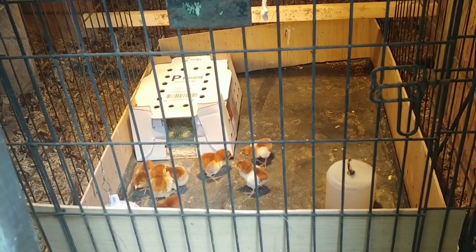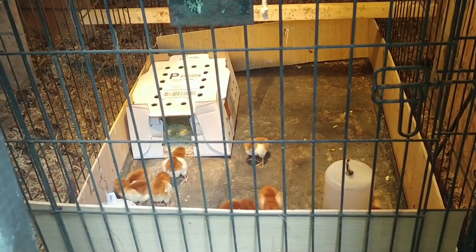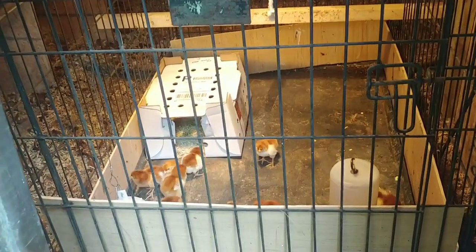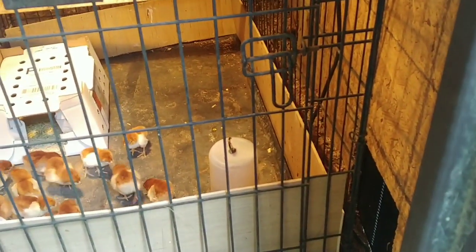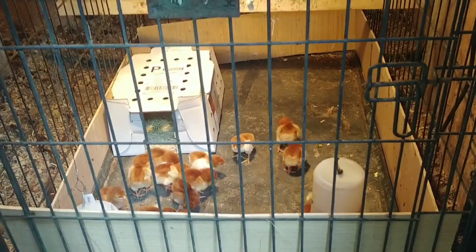As always, thanks for watching. God bless you, your families, and your homesteads. Hopefully this works out this time. I do have one or two more things I need to do to this chicken coop to really make it secure, and I'll go over that in a different video. Thanks for watching.